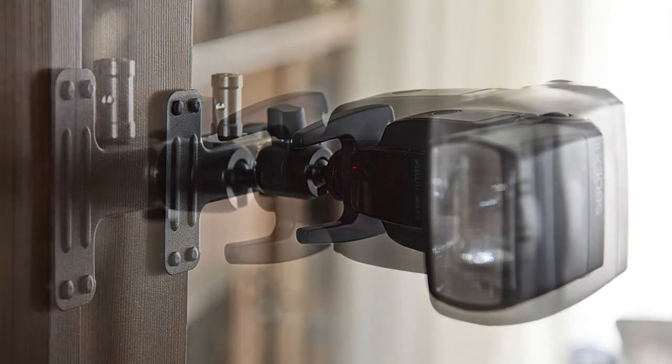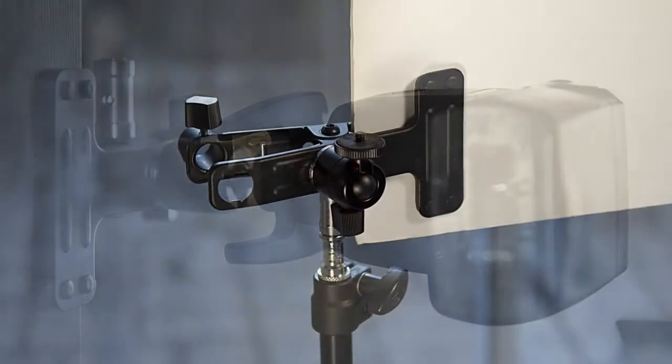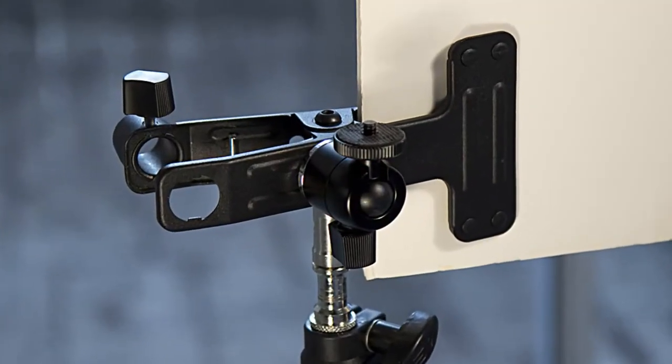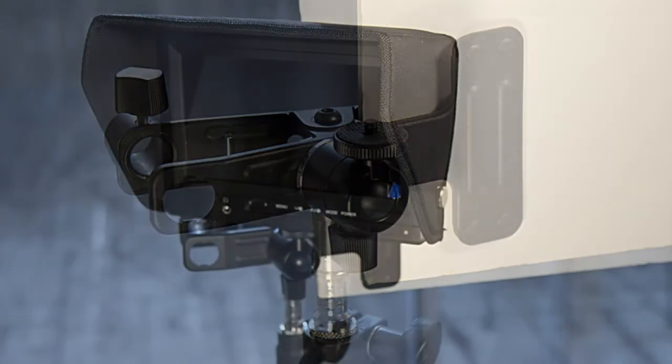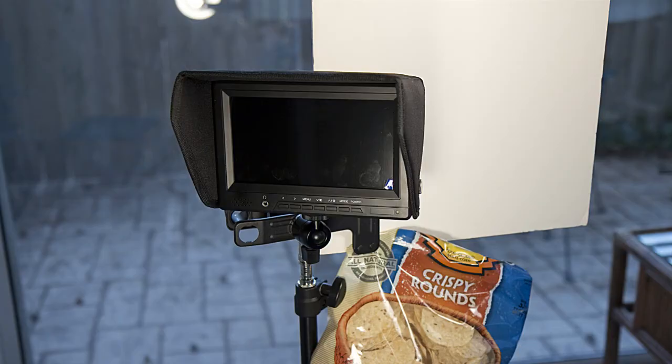It's very strong — certainly strong enough to hold an LED monitor, speed lights, or LED lights. Cue cards, mics, everything in a bag of chips. It's just an awesome piece of gear. It's extremely versatile and I highly recommend it.